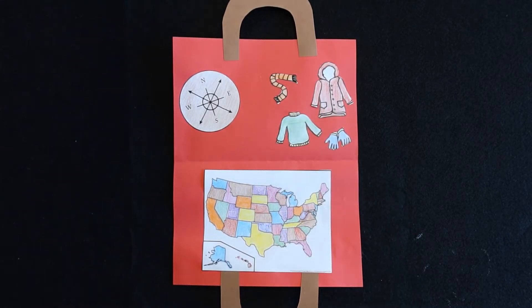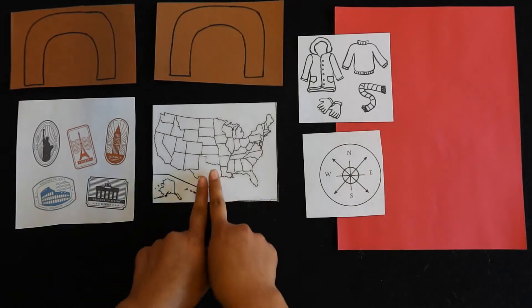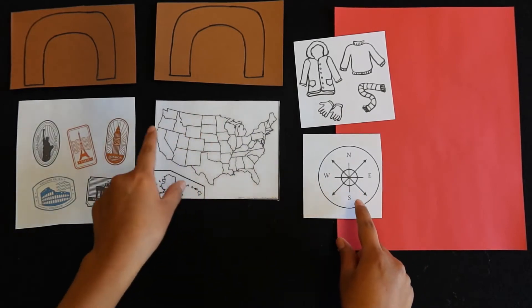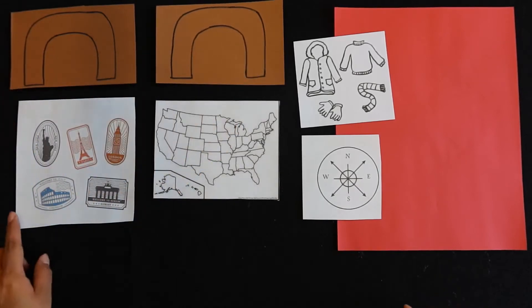For this craft you will need the following items at home: a pair of scissors, a glue stick, and some crayons. You'll want to go ahead and start coloring in your map, your clothes, and your compass. Then cut out your clothes, your compass, your suitcase handles, and the stamps.